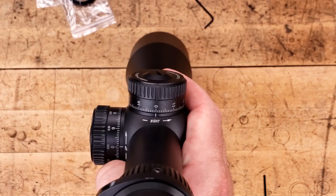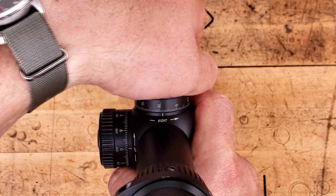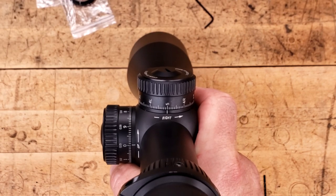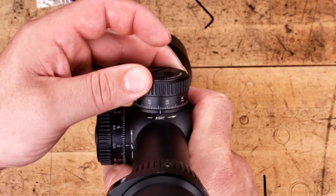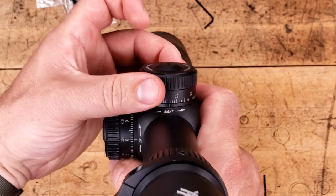On to the windage — you can clearly see we have left and right indicated, with one all the way out to five total mils of adjustment from zero. It's the exact same 10 mil setup that we saw on our elevation control.